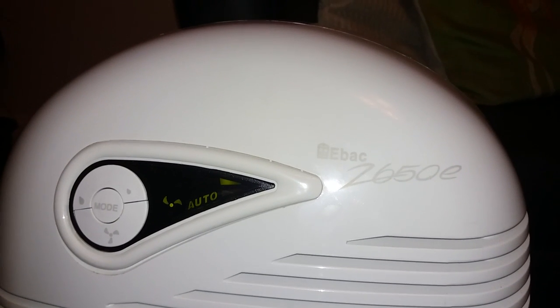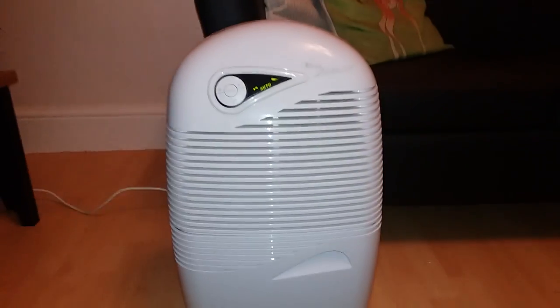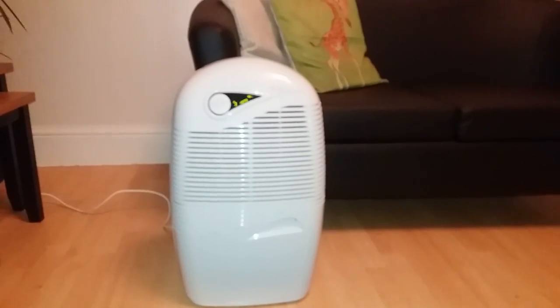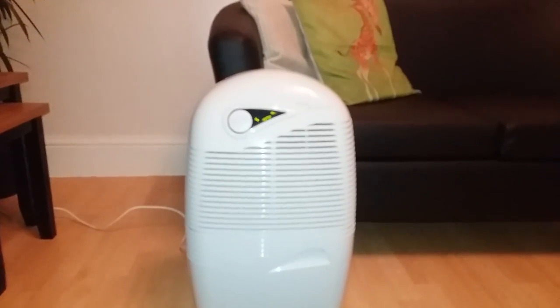Hello and welcome to the review of the E-Back 2650E dehumidifier. I'm going to zoom out and show you against the couch for size. It comes up to about my knee height, and I'm five foot five, so you know exactly what kind of impact this will have in any room that you choose to put it in.